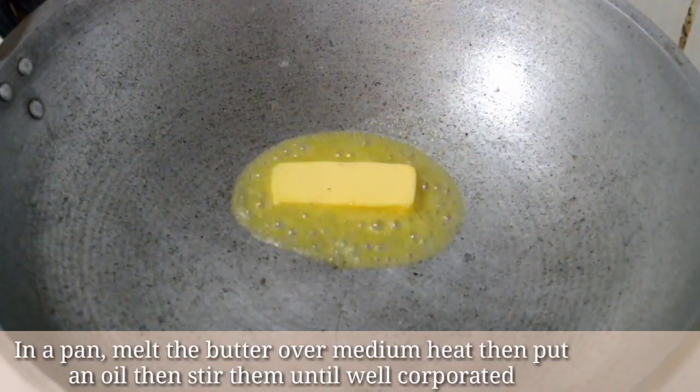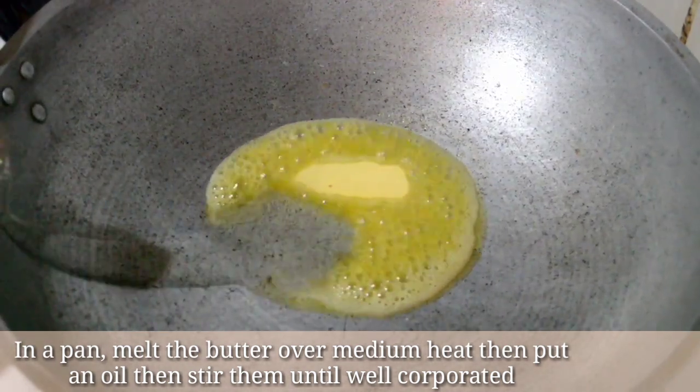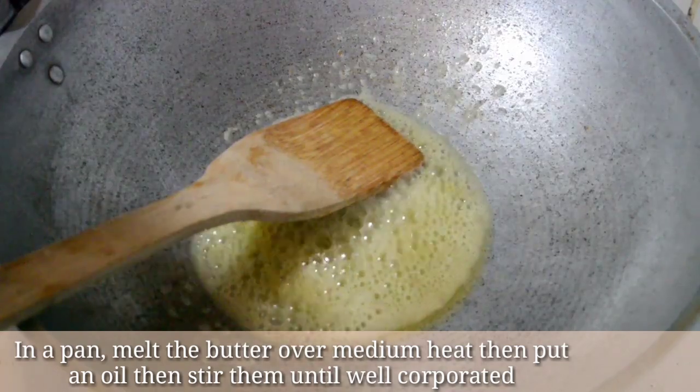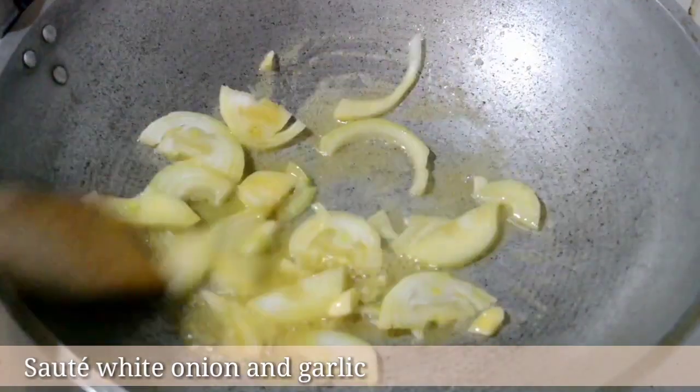In a pan, melt the butter over medium heat. Then add oil and stir them until well incorporated. Sauté white onion and garlic.